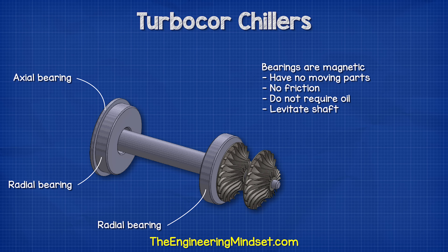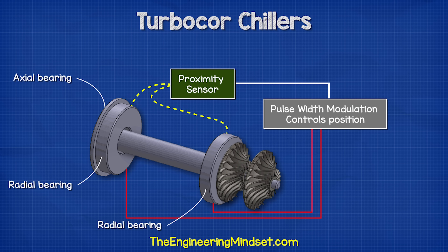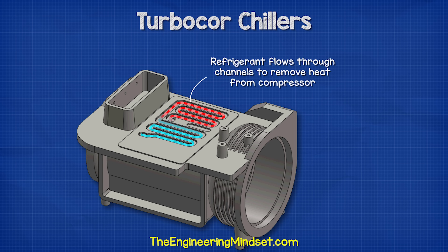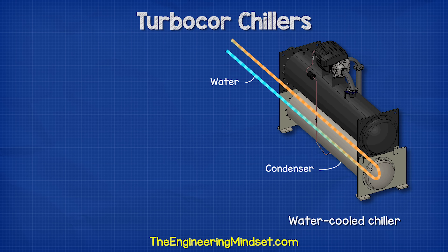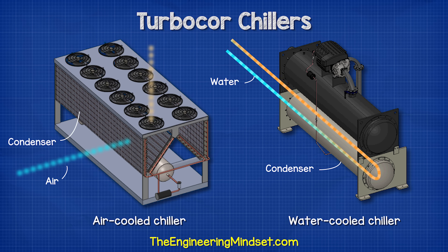The magnetic bearings create strong electromagnetic fields which levitate the shaft. Proximity sensors monitor the position of the shaft and the pulse width modulation module sends signals to alter the magnetic field and keep the shaft aligned and central. The heat generated by the compressor is removed by diverting some refrigerant through an internal channel around the motor and also underneath the power electronics. This is a water-cooled chiller, meaning the condenser is cooled by pumping water through it. Air-cooled TurboCore chillers also exist, where heat is removed by moving ambient outdoor air over the condenser.